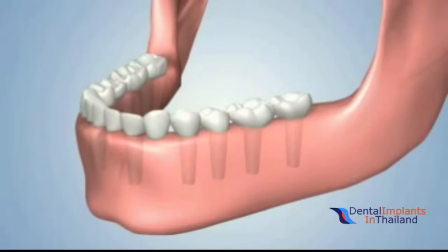Dental implants will provide you with a stable and long-term solution that reduces the pain, discomfort, instability, and bone loss that denture patients experience.